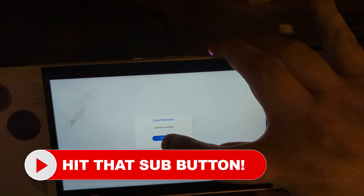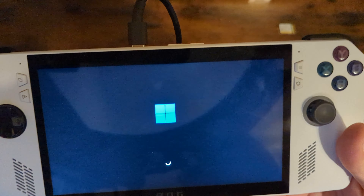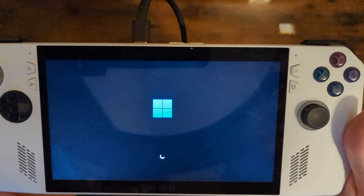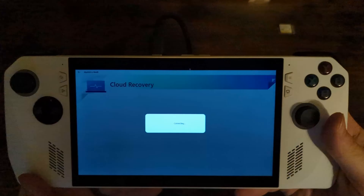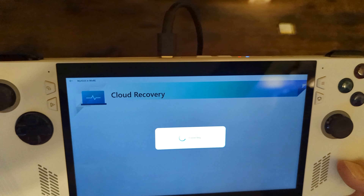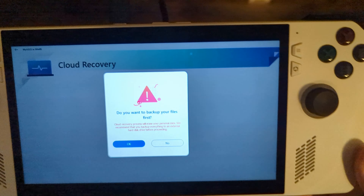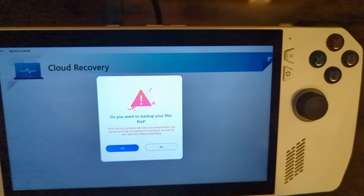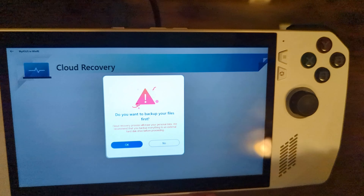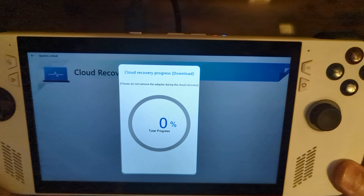Once the download is completed, press continue. The cloud recovery process will continue and this will take quite a while, so bear with it. Once the recovery menu has finished loading, it's going to ask if you want to back up your files first. Since there's nothing on the SSD we just swapped in, press no. On the next screen, click yes, and wait for it to do its thing again.